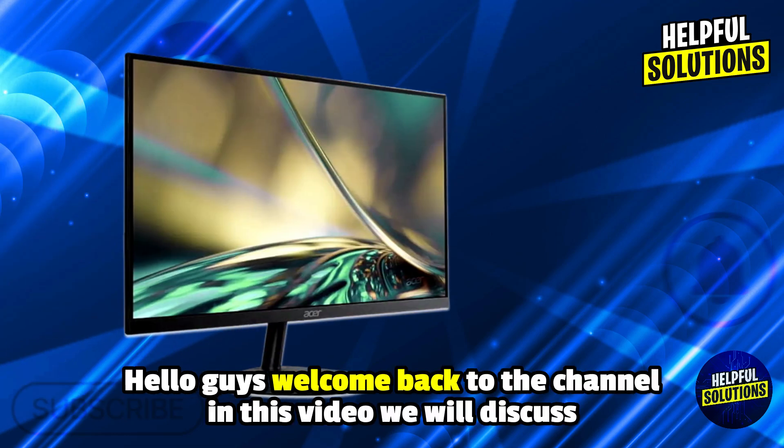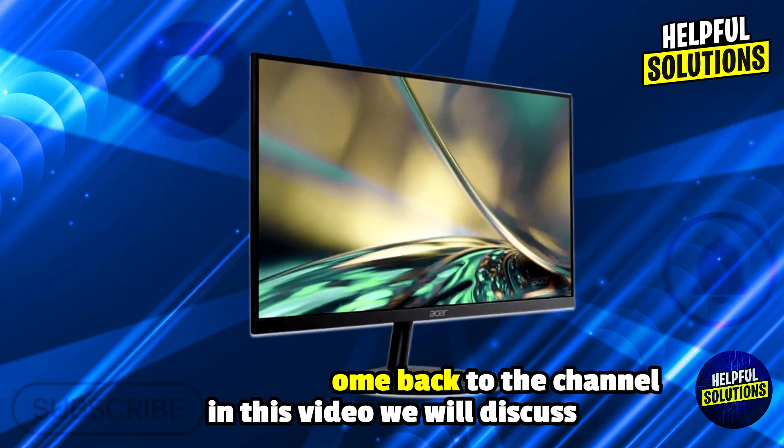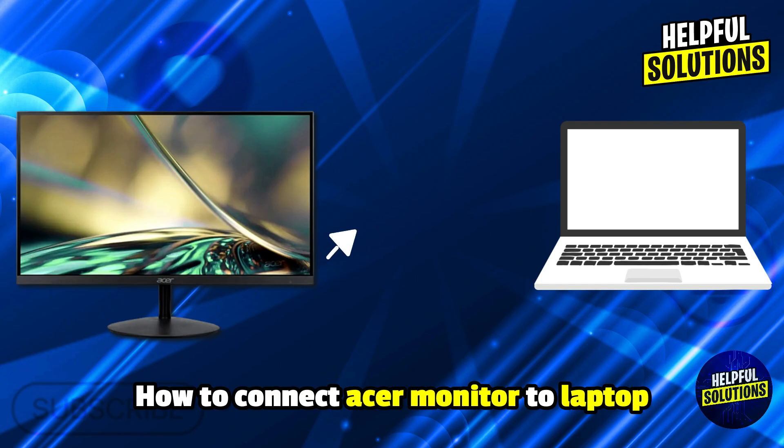Hello everyone, welcome to Helpful Solutions. In this video, we will discuss how to connect an Acer monitor to a laptop, and no complicated steps required.